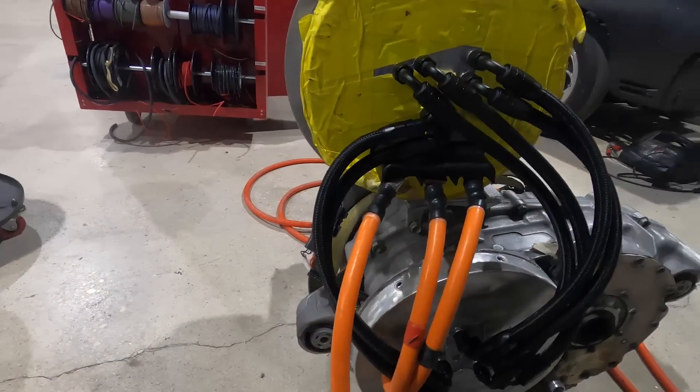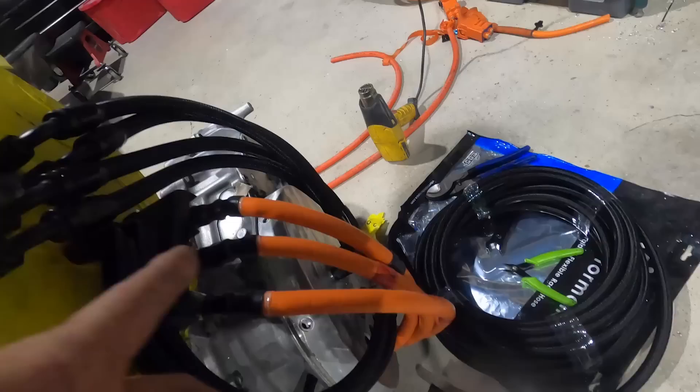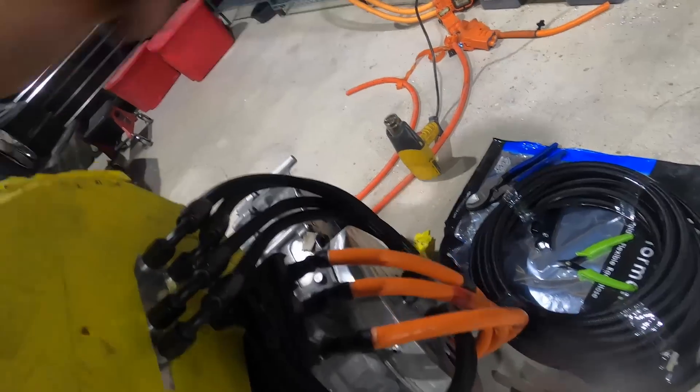It's all plumbed up. Our remote inverter has cooling going to it from the motor — it's going to flow in up and then back out.